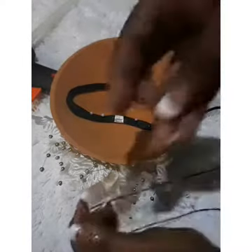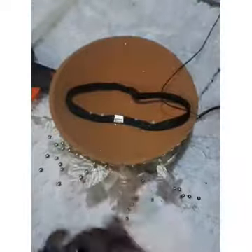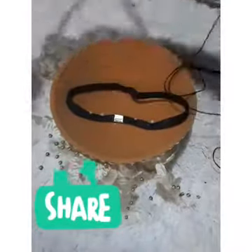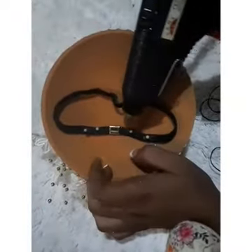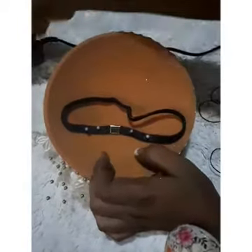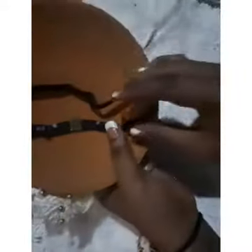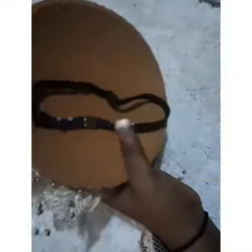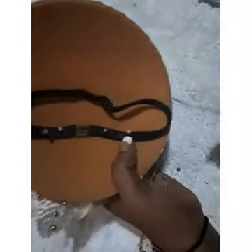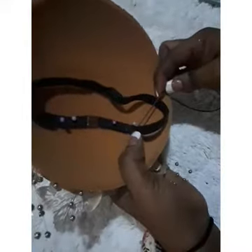The way you place your Alice band and elastic band determines how your fascinator is going to stay on your head. If you place it wrongly, your embellished area can turn backward, and when you put on your fascinator the design ends up at the back. You really have to know how to place your bands, combs, and bush pins. I'm using a bit of glue and then I'm going to tack with my needle and thread.